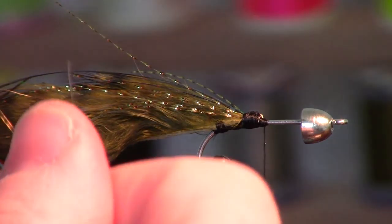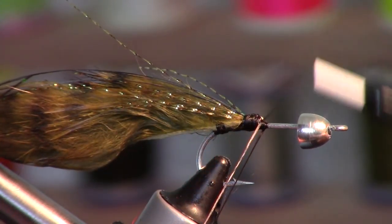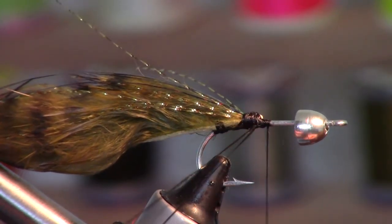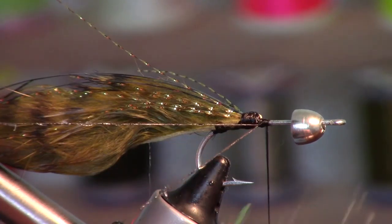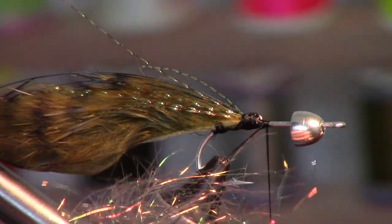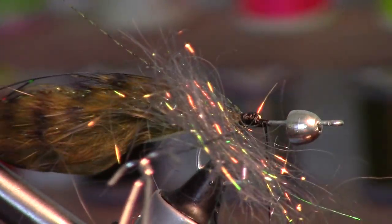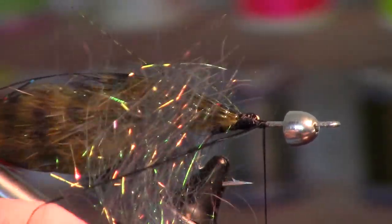Next I have this starburst dubbing — the golden peacock color. We pull it apart to align the fibers, set that aside, then make a dubbing loop. I have this high-tack wax — put a little bit on the thread to help keep the fiber together. Then place the dubbing on there and take the twister for a quick twist to make sure it stays on well.